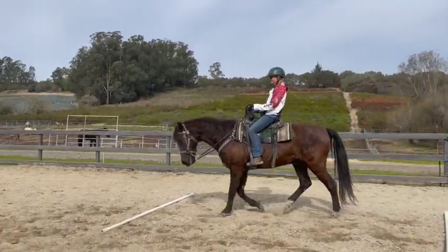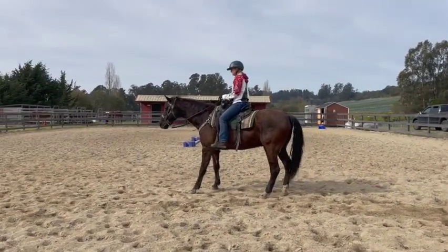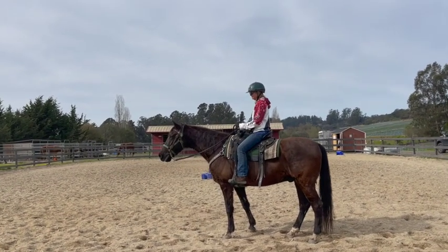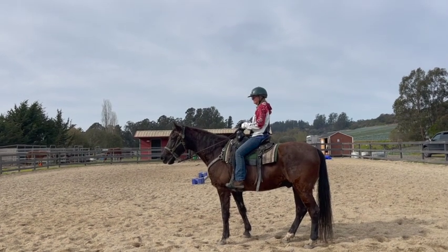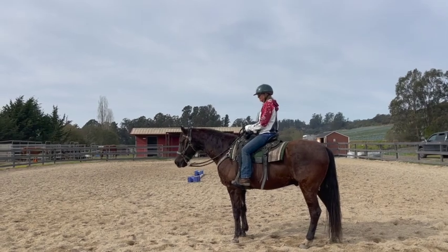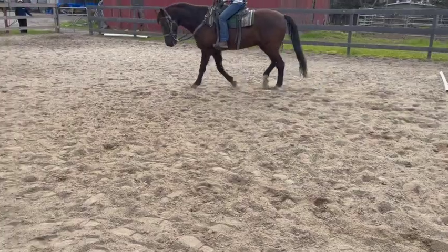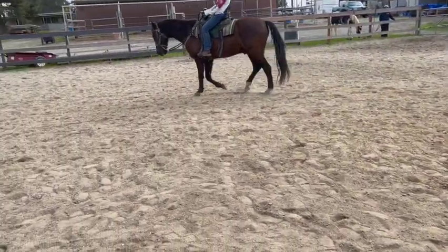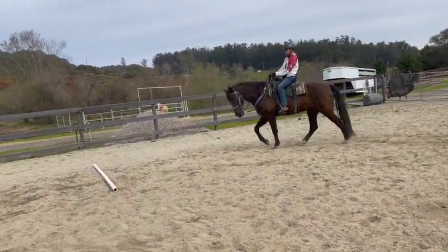Much better. Stop him and give him a break because he did the right thing and we know he didn't want to do it, so we want to reward him. Hold till he puts his head down. If he's not putting his head down, tighten your fingers and make a fist — just hold and try not to move anymore. All right, good enough. Now bring his head up a little bit. Don't go faster but add more leg, because we want him to use his hind quarter more — you're going to push for energy and then contain it.